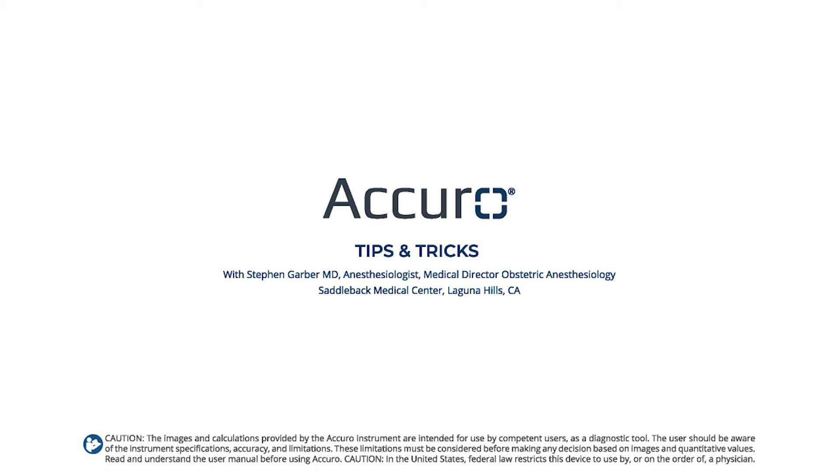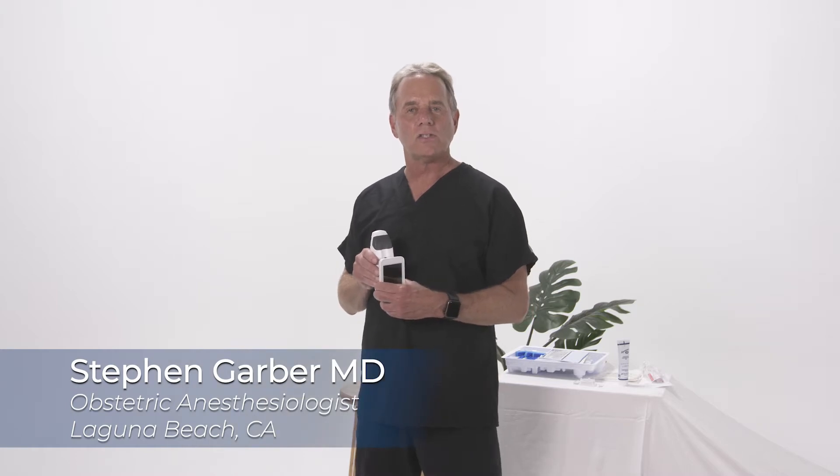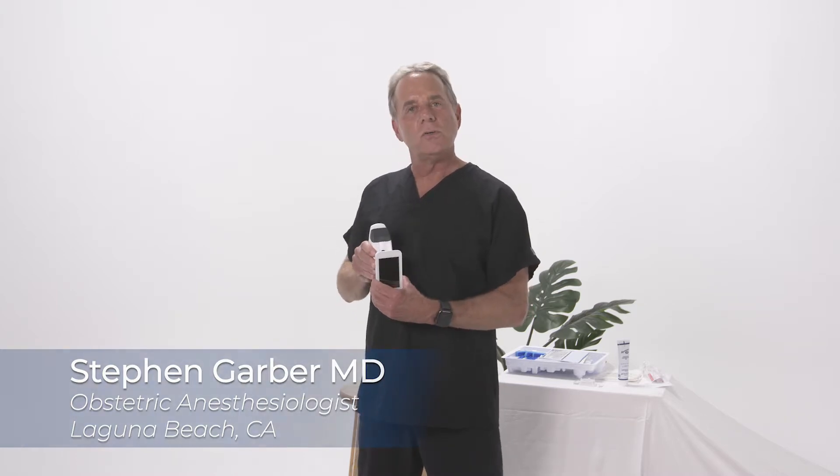Hello, I'm Dr. Steven Garber, the Medical Director of Obstetric Anesthesiology at Saddleback Hospital, and I'm going to be showing you the Rivanna Acuro device today.